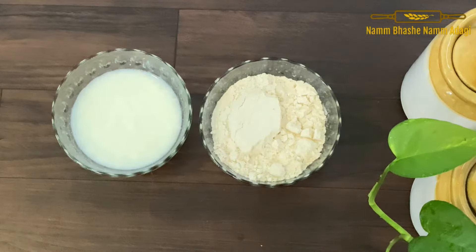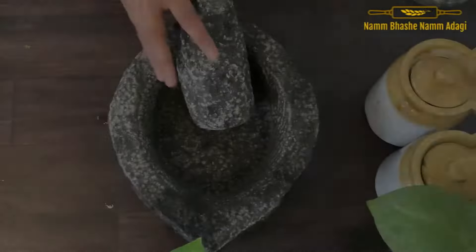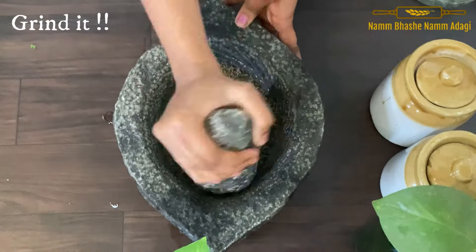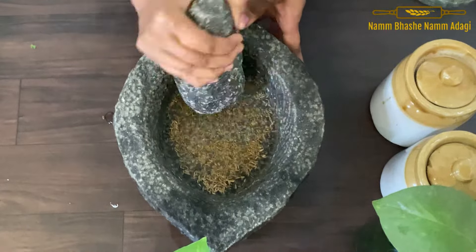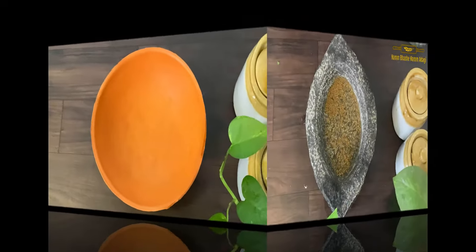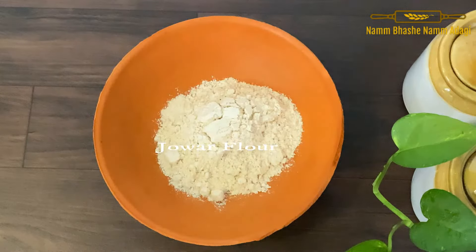We have to add 1 cup of salt in the middle. We have to add the oil to the salt. The oil will not be done in the middle. We will add the oil to the salt.